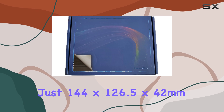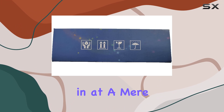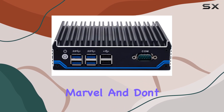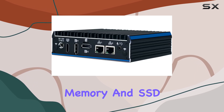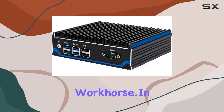Measuring at just 144 x 126.5 x 42 mm and weighing in at a mere 0.8 kg, this mini PC is a space-saving marvel. And don't let its small size fool you — with big brand memory and SSD/HDD ensuring quality performance, it's a true workhorse.